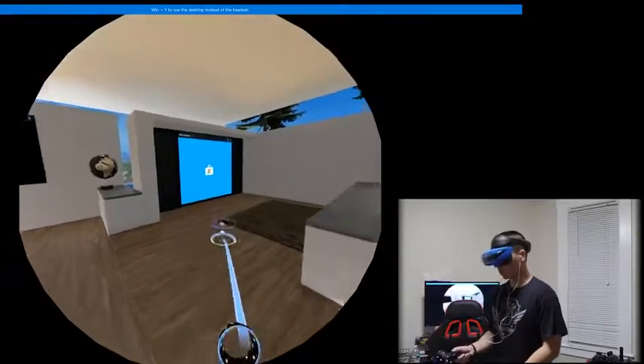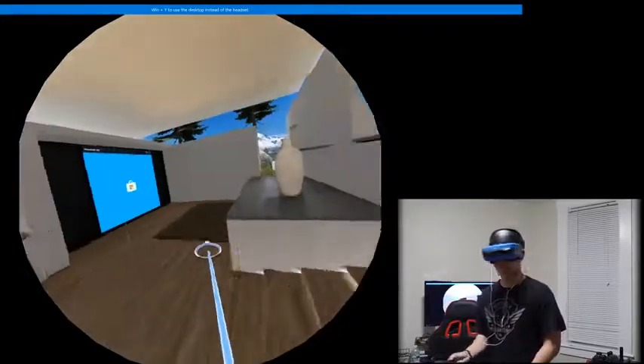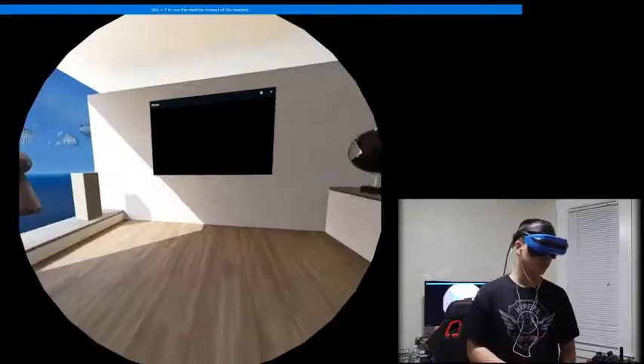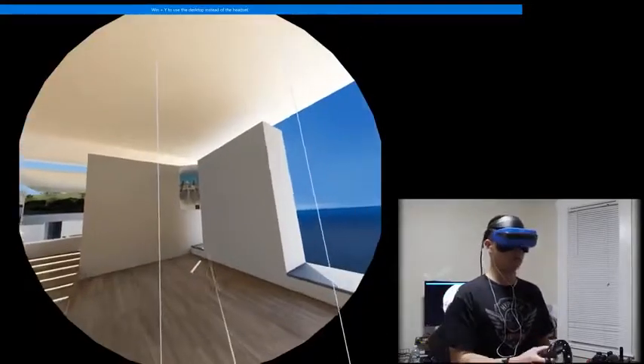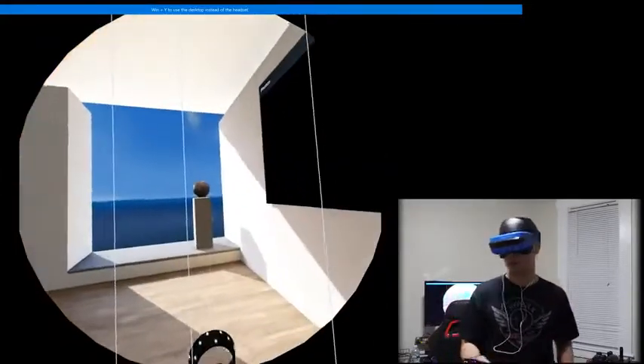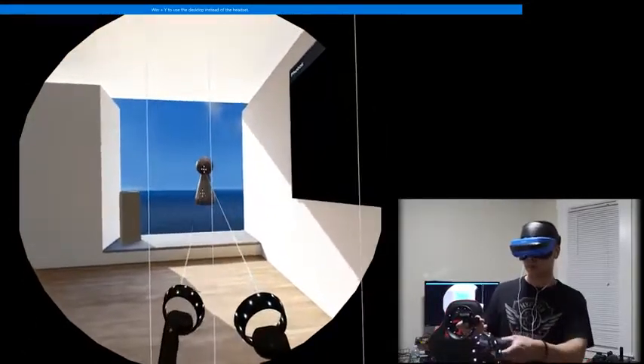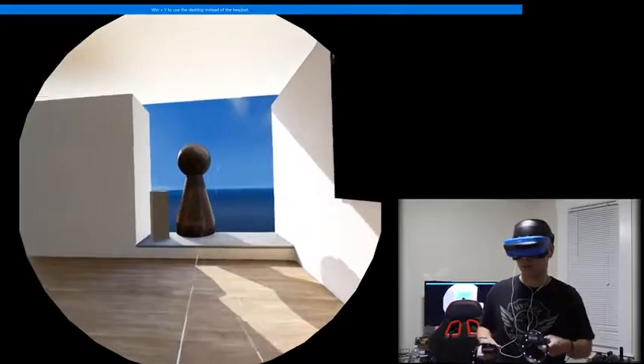Once you get the VR going, you start off with your Cliff House, which is basically your desktop. Inside your home, you can move around, teleport to different spaces, move the furniture around, and add more stuff. You can also add more panels of your apps around the walls, so you're basically customizing your own VR home.